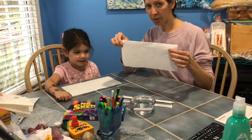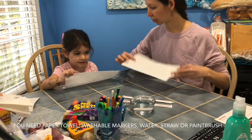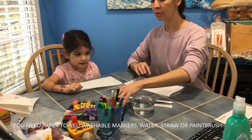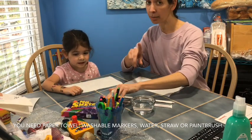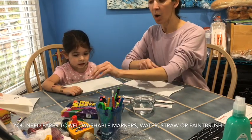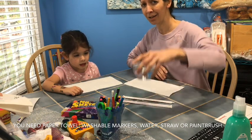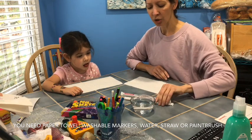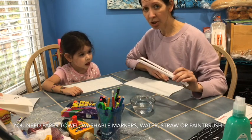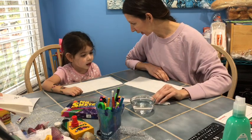We've got a paper towel — you can use a big paper towel, a square paper towel. We just use half sheets, that's what we're using. You need markers of some kind; they can't be permanent, so they have to be washable ones. You need a container of water — it doesn't have to be a glass dish, that's just what I grabbed — and you want either paintbrushes or we're going to use straws for something a little different and fun.